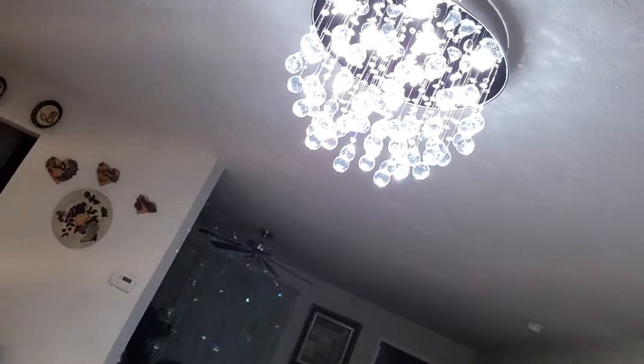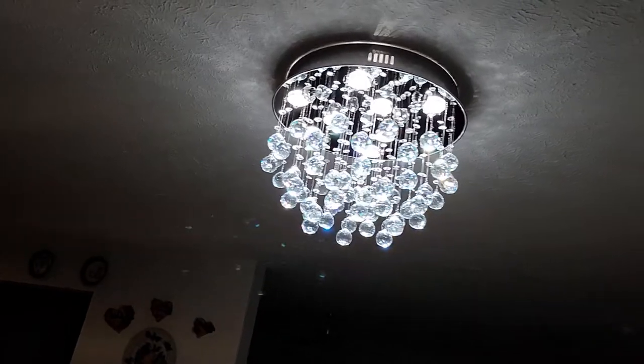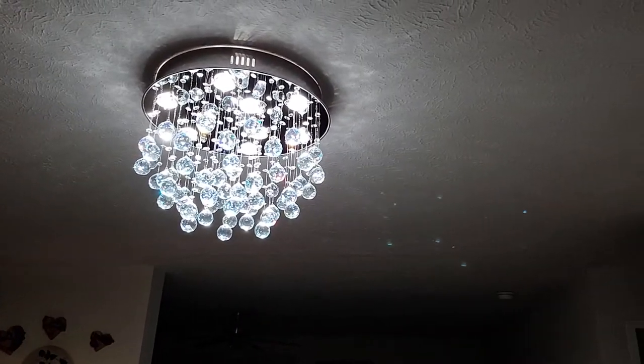Also, if you can see, that's the chandelier that I put up — that's what that looks like. So let's get started!